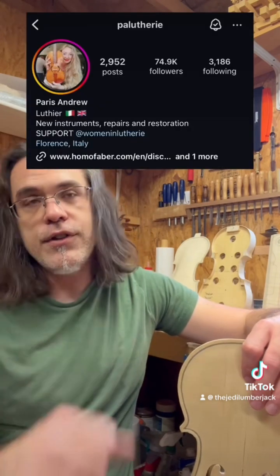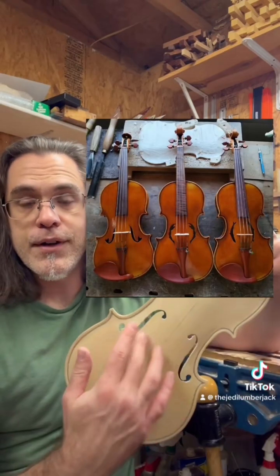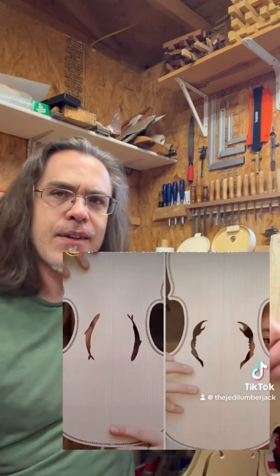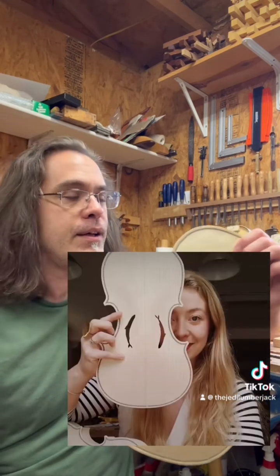There's a really great maker that I follow on Instagram named Paris Andrew. She does some really interesting shapes with the sound holes on her violins. She's made a number of nautical-themed instruments with very unusual shaped sound holes that I kind of like — I think it's pretty neat. I don't know if it sounds all that different than a traditional F-hole; I have a sneaking suspicion that it really doesn't. But it is interesting to see variation like that sometimes.